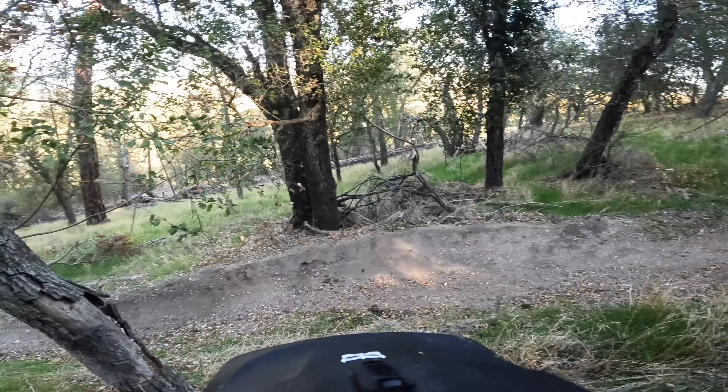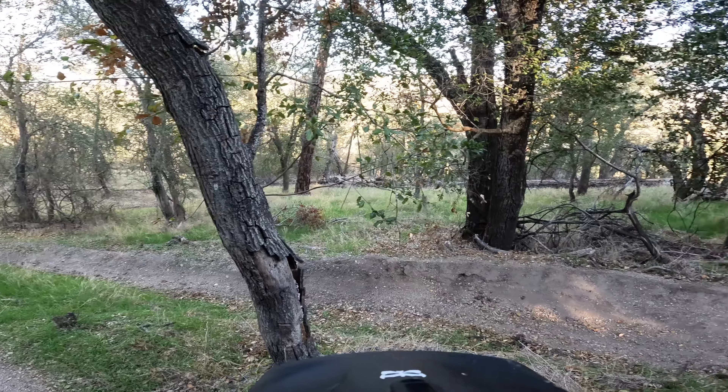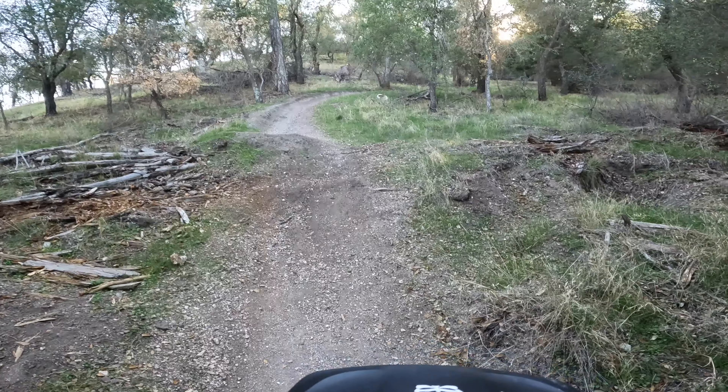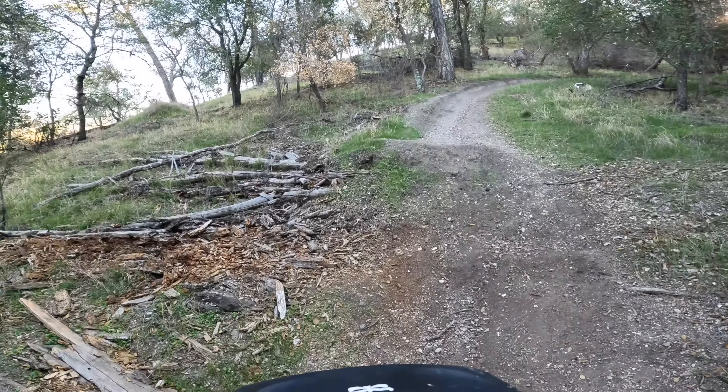So as you guys can probably see there are so many new features on this trail that I'm missing jumps, I'm clipping jumps. I'm about to walk back up to the top and hit like half of the line over again, because that's what it's about - progression. This was the feature where it all started to go wrong. I came over this with not enough speed and that caused me to clip every single jump.